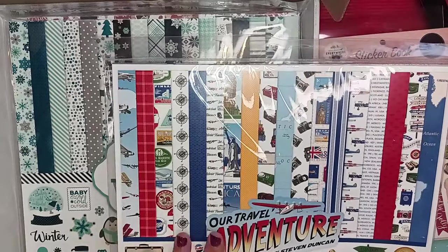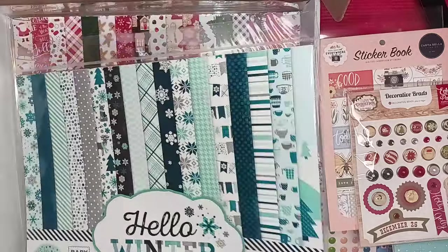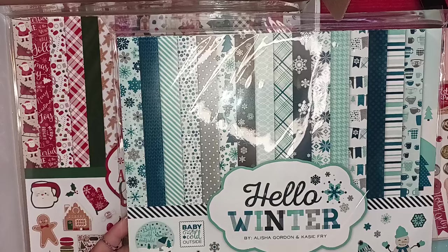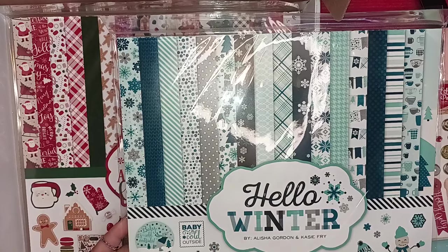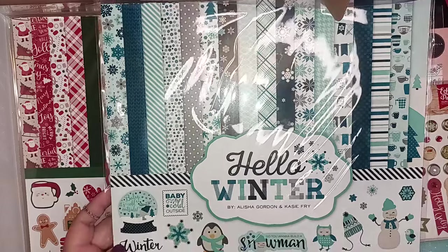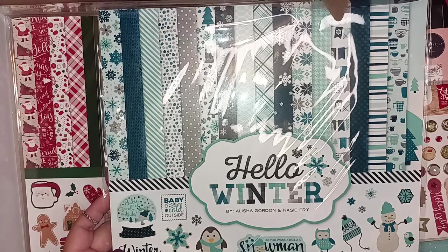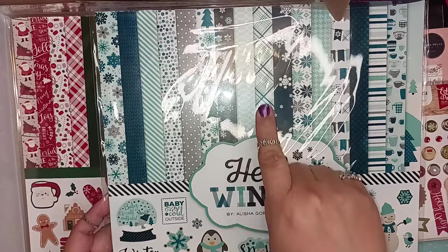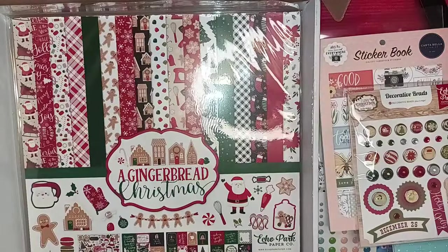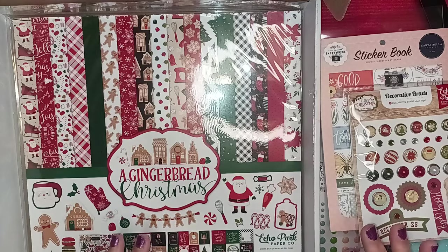Definitely during the summer I'm going to be working on photo albums. And here's a different winter pack — another kit! Guys, this box just keeps on giving. This one has like a teal motif and this is Hello Winter by Alicia Gordon and Casey Fry. You get the 12 by 12 double-sided papers and the element stickers. Very pretty — it's such a different color scheme for me, but I like the little moose, the little trees. This is really cute. I love getting mystery boxes because they push you into doing things you don't normally do.